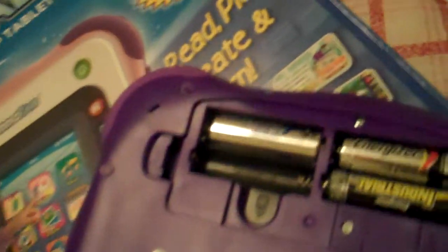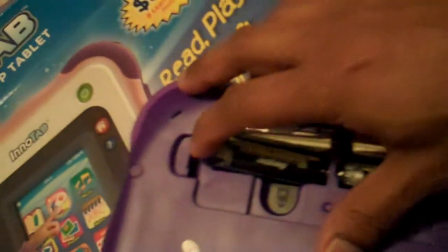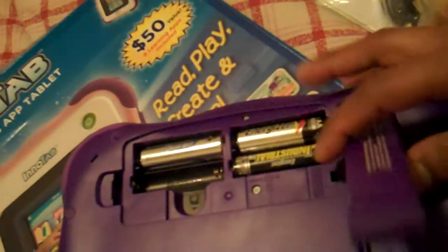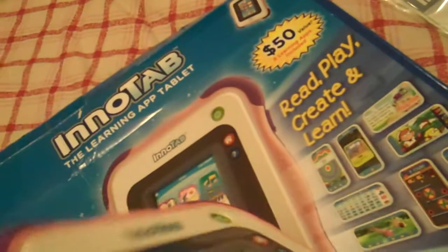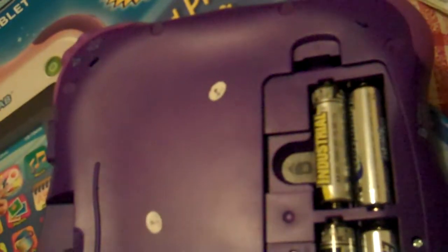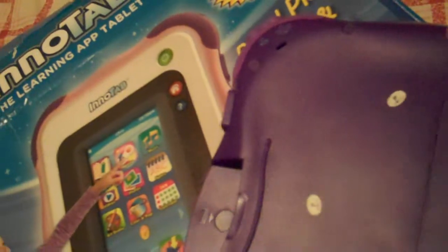You need 4 AA batteries. I just put three — let me put the fourth one in. It also comes with a nice stand. You can put it in this direction, so it should work in both vertical and horizontal orientations. Let me close this one first, put the battery in, see what's happening, close the tab, and find where the on button is.